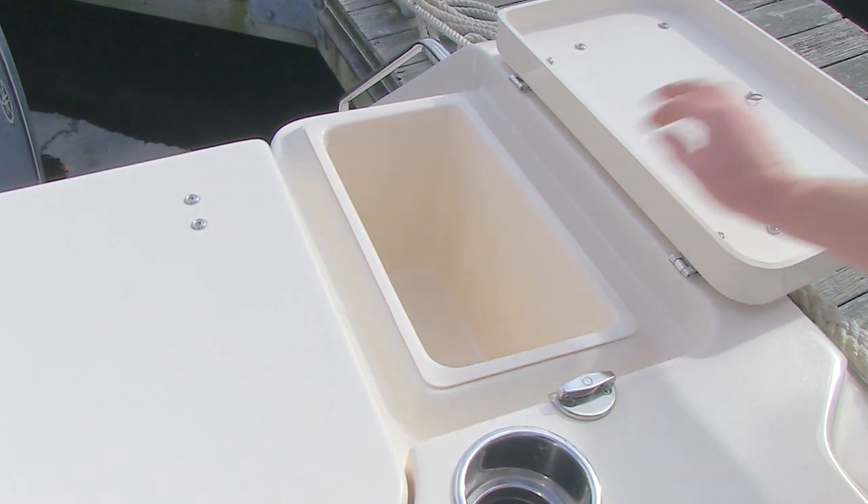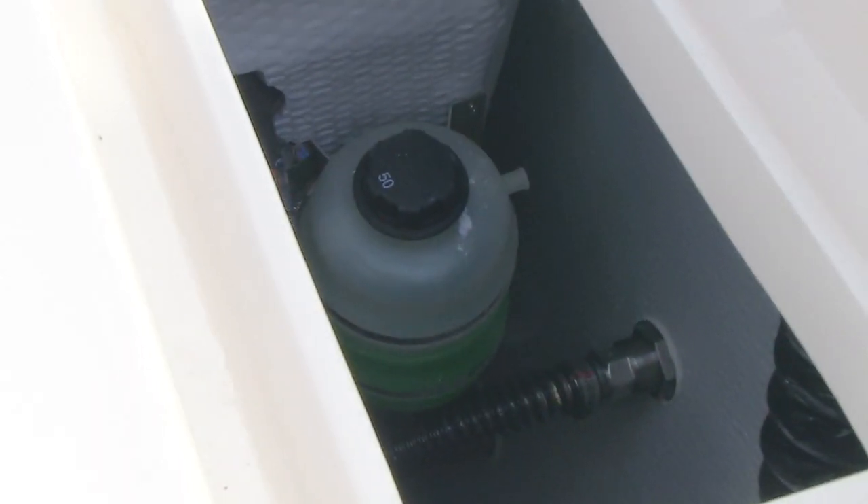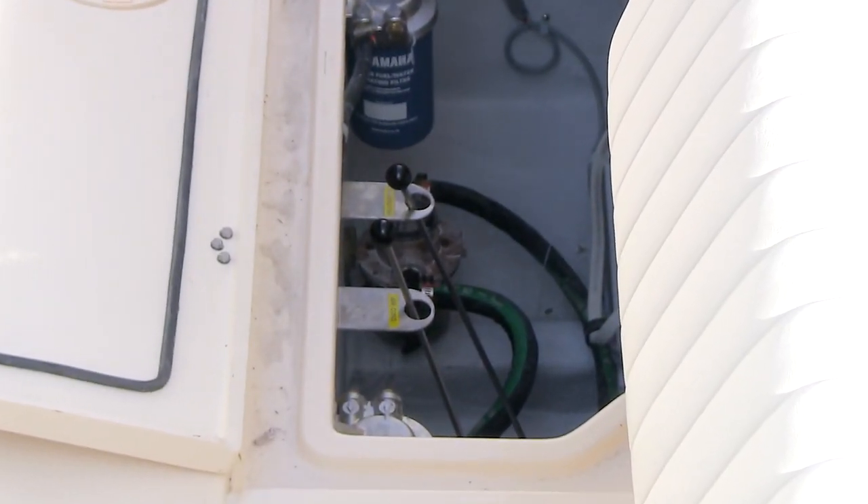Check the cooling water level in the tank that's located under the aft port storage bin. And then open the generator cooling water seacock.